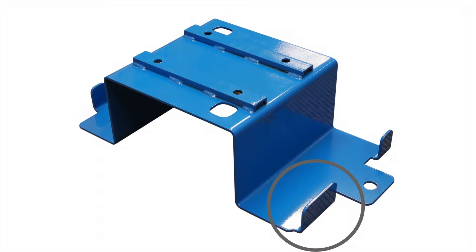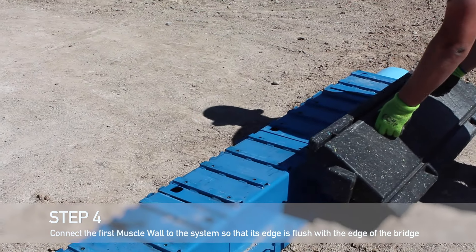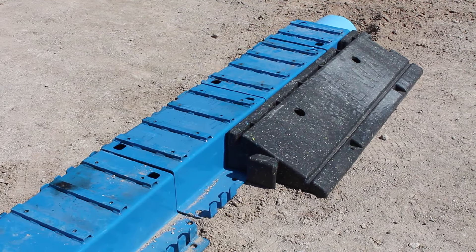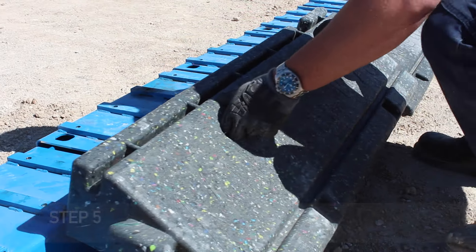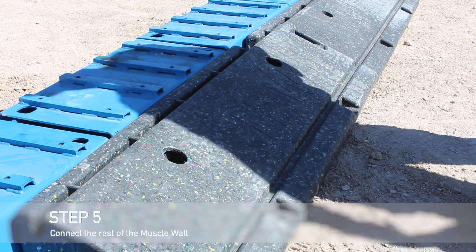Just like the first one, ensure that the wider vertical tab is not on the side of the bridge that is next to another bridge piece. Connect your first muscle wall to the bridge by setting it in place so that the edge of the wall is flush with the edge of the bridge piece.